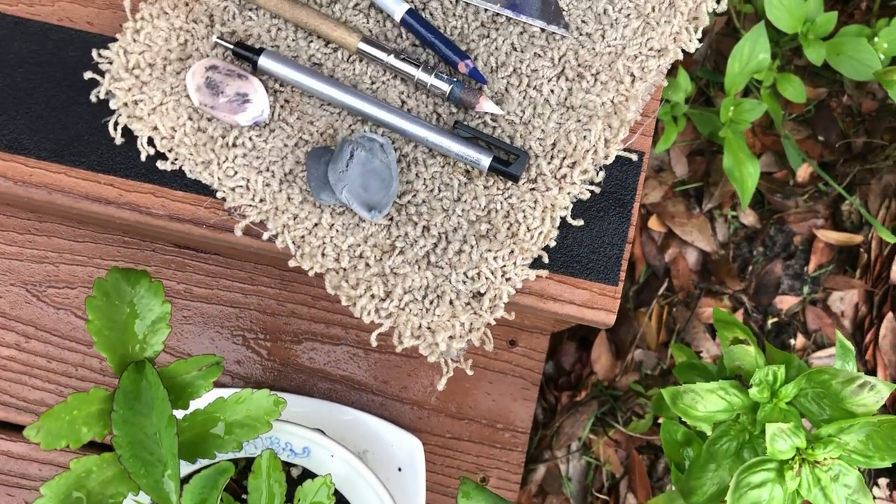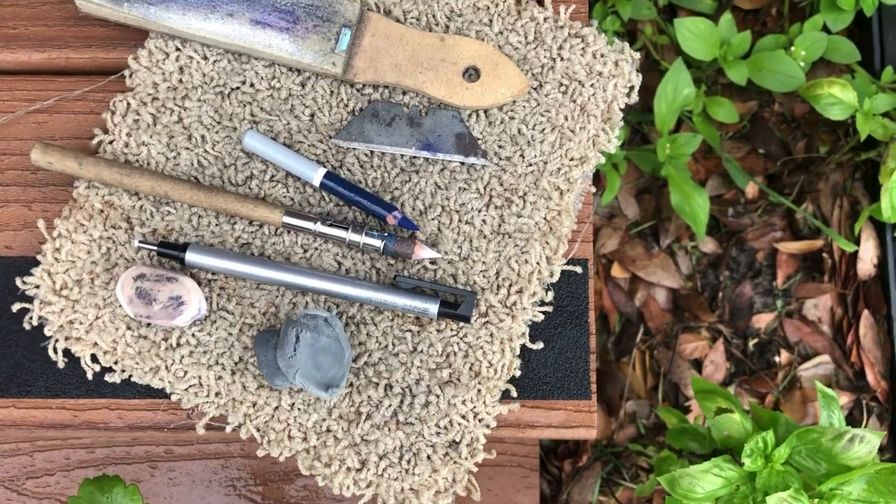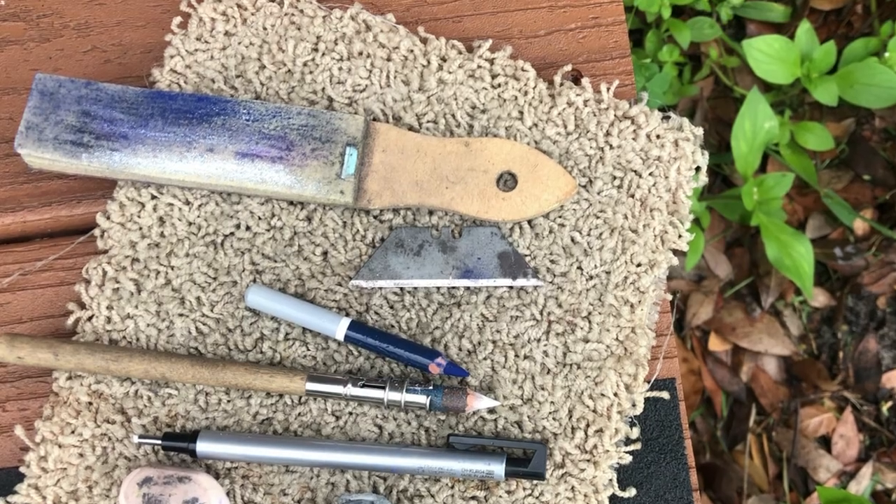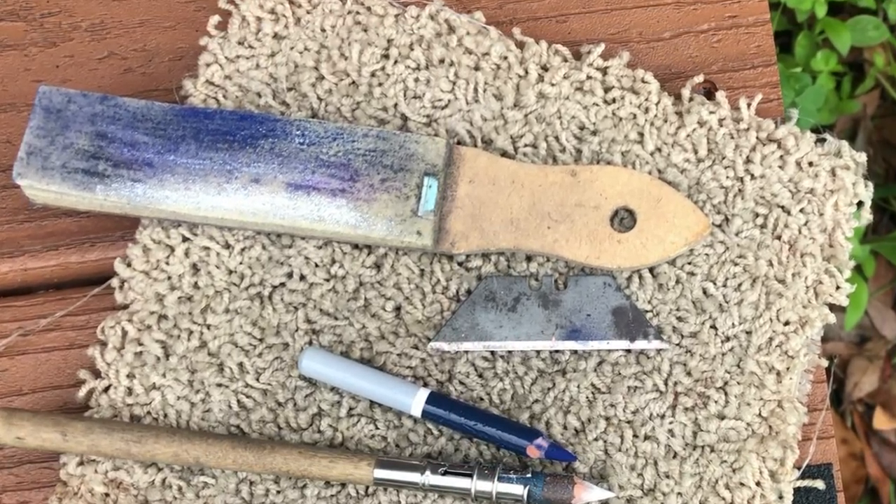For this tutorial, I'll be using a sharp razor blade and a sandpaper sharpening block. I don't remember where I bought this one, but I have a very similar one in the links below if you need to snag one of your own.